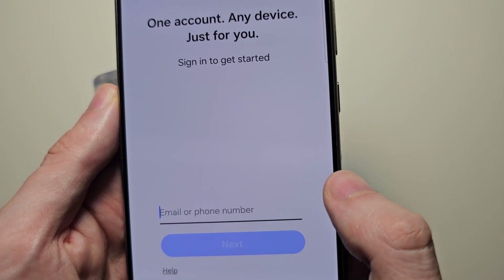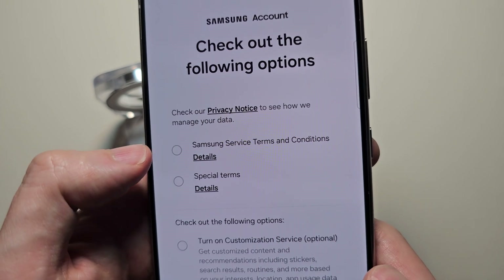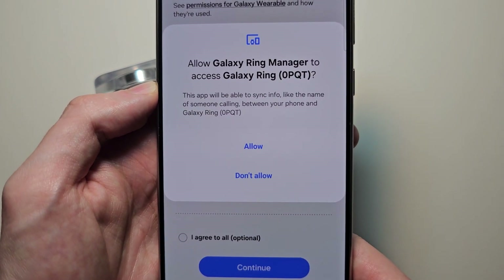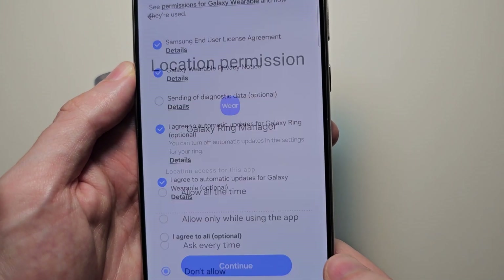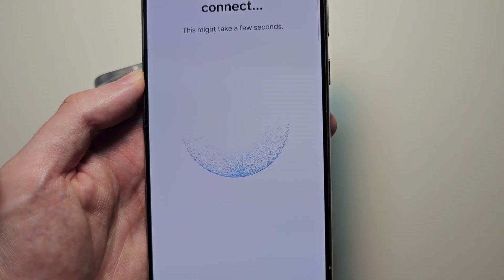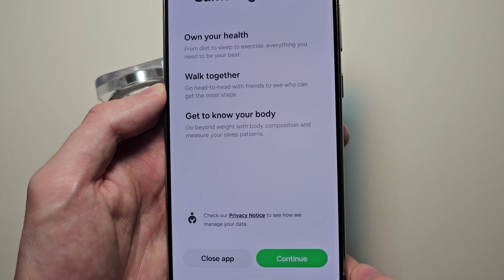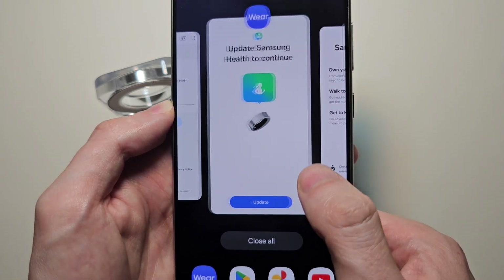You will unfortunately need a Samsung account. Then agree to the terms. Here it will pause for a while, then it will update Samsung Health. Go back into the Galaxy Wearable app.